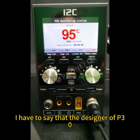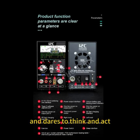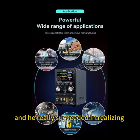I have to say that the designer of the P30 really has a brilliant idea and dares to think and act, and he really succeeded in realizing it.